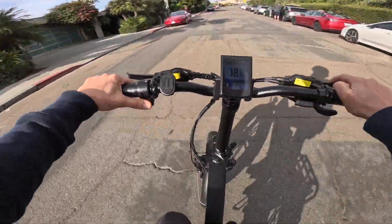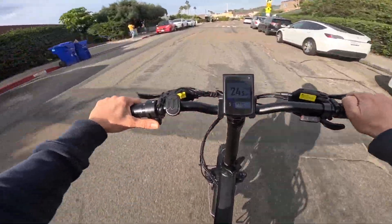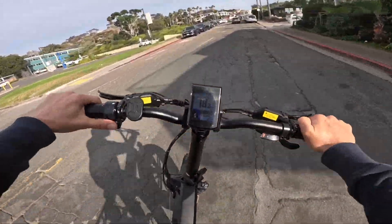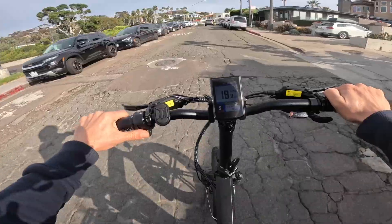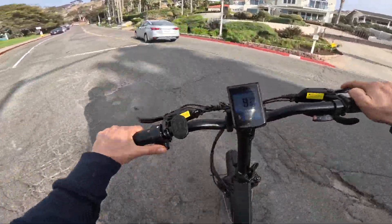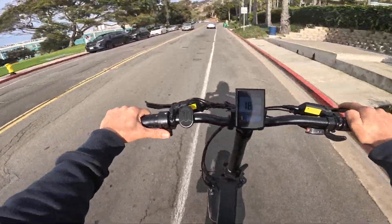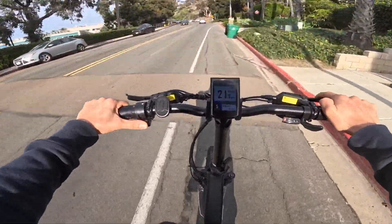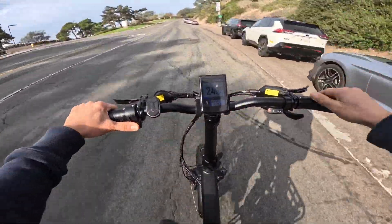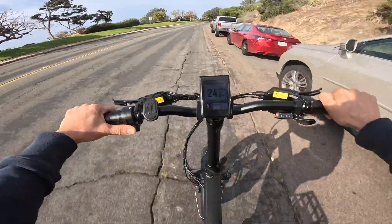You have to hold the throttle for five to seven seconds and then it automatically goes to cruise control. But I wish there was a beeping sound — that's one of the criticisms I have. It doesn't make a beeping sound whenever it goes to cruise control mode. Scooters all have cruise control with a little beeping sound that's convenient. On this, it doesn't do that and I wish it did. I've been using the throttle about 90% of this ride, and we're down to 80% battery life having ridden four miles.